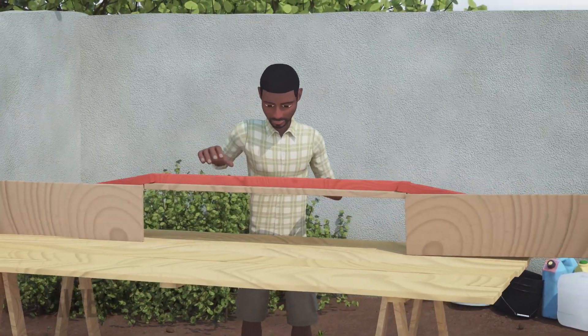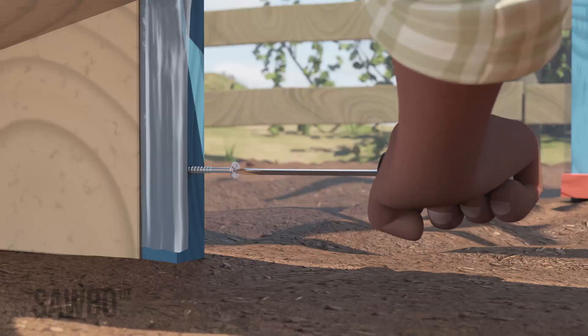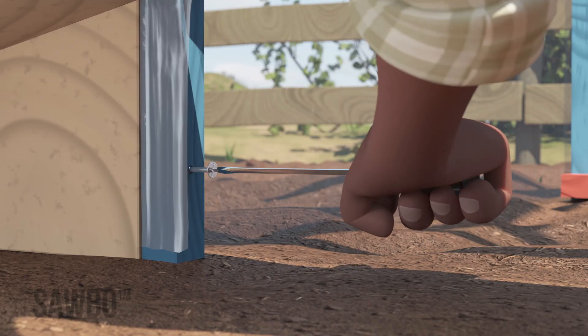Once completed, attach the duct to the base of the chimney where you cut the flap by screwing the duct to the wooden pieces of the chimney.